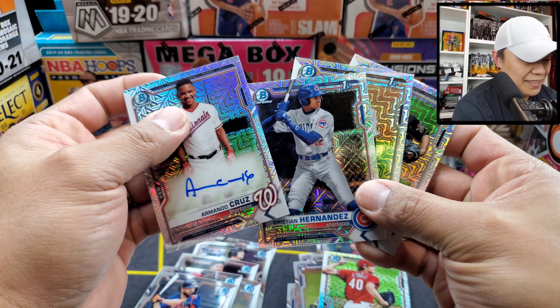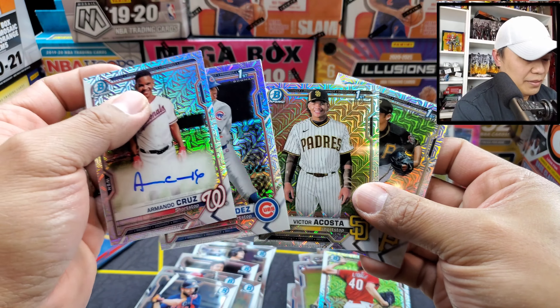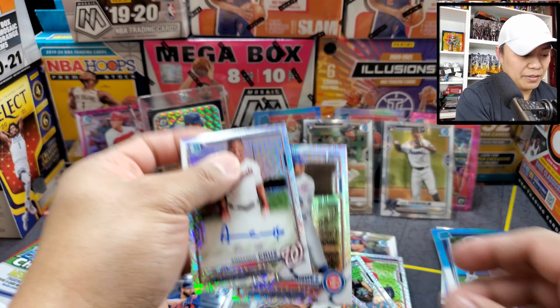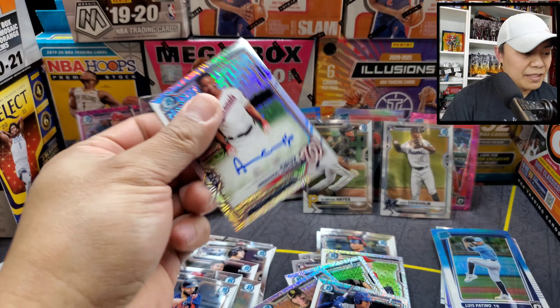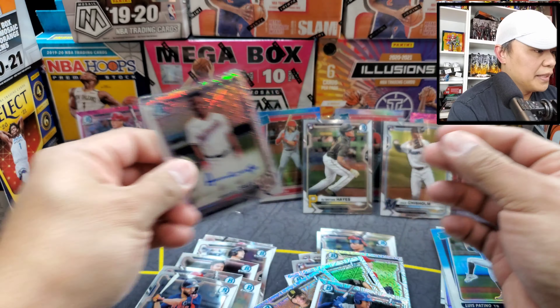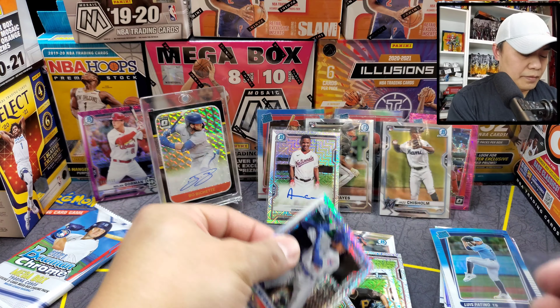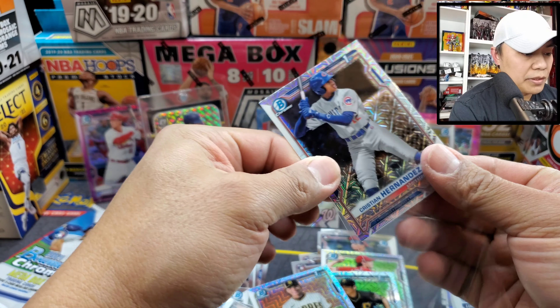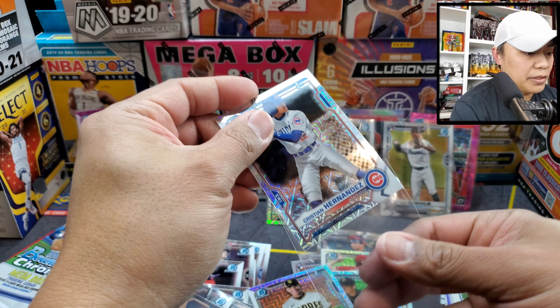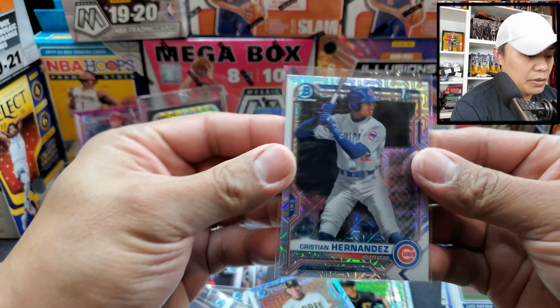Let me catch up on sleeving here. Christian Hernandez — one of the top prospects for the Chicago Cubs — that is a nice one.